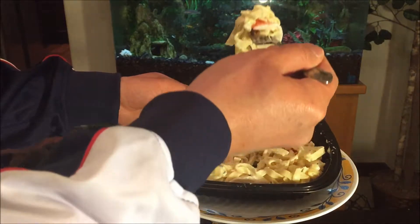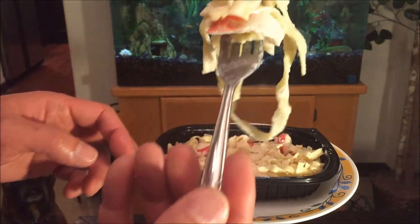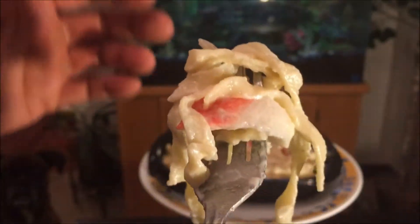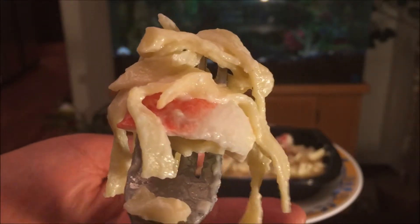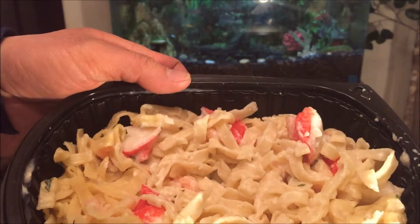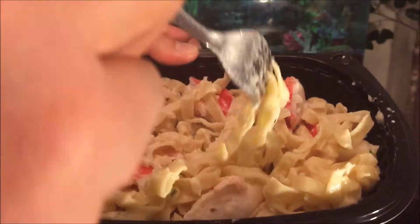It's still pretty hot so I better be careful. Here is the texture of the imitation crab along with the noodle game going on — a lot of creaminess with cheese. Let's give it a go. I'm surprised to say the Alfredo sauce is actually pretty nice, and the noodle quality is decent — it's decent indeed.